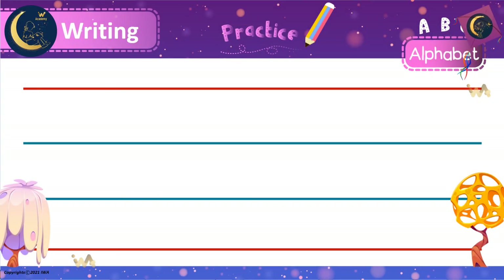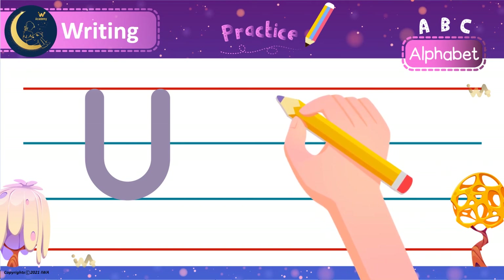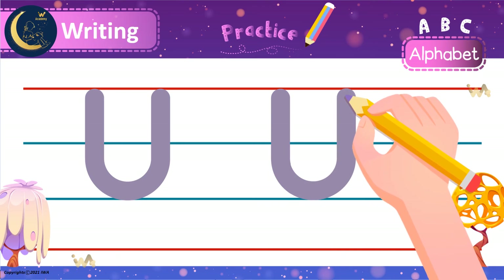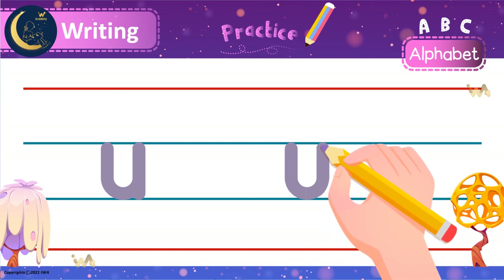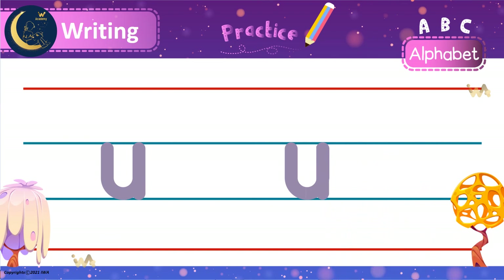Are you ready to write the letter U with me? Let's start with the uppercase U. We start at the top and make a line down to the bottom. Next, we curve and go back up to the top. To write the lowercase U, we start in the middle and make a line down. Next, we curve and go back up to the middle. Lastly, we make a line down. Did you write it correctly? Well done!